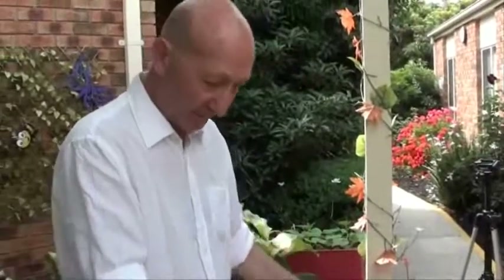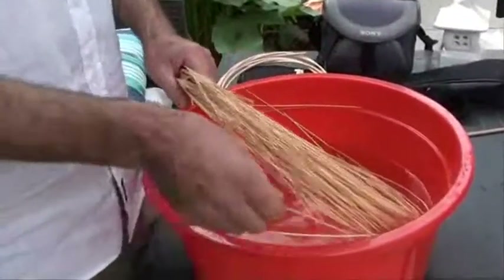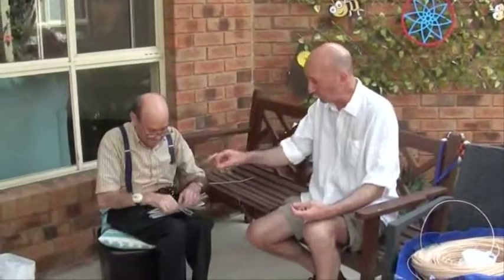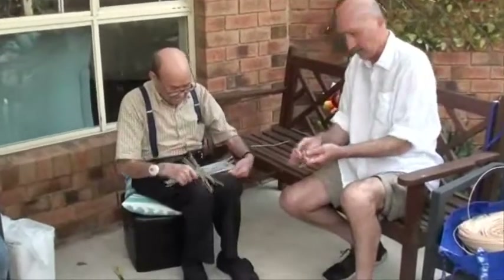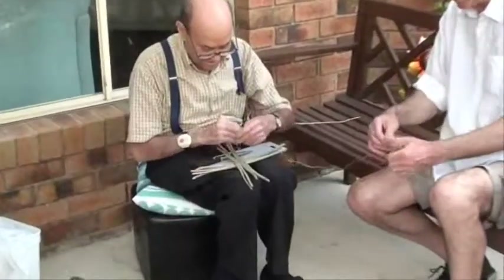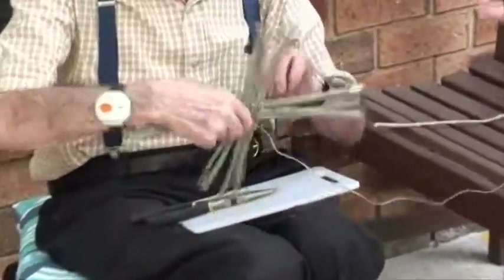It's very important to keep the wicker wet because it will dry up in storage and crack. Now he's going to use some cord to tie the center together so that it stays, because there's going to be a lot of movement when we start weaving around it. Each of these sticks are going to be spread apart slowly as he weaves, so that they end up radiating out from the center.